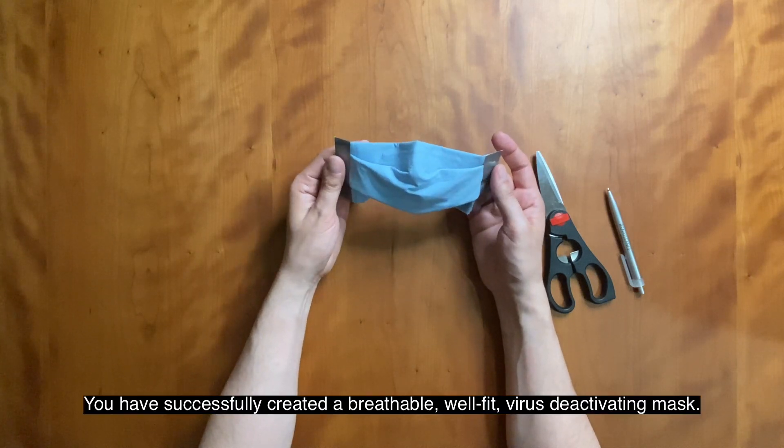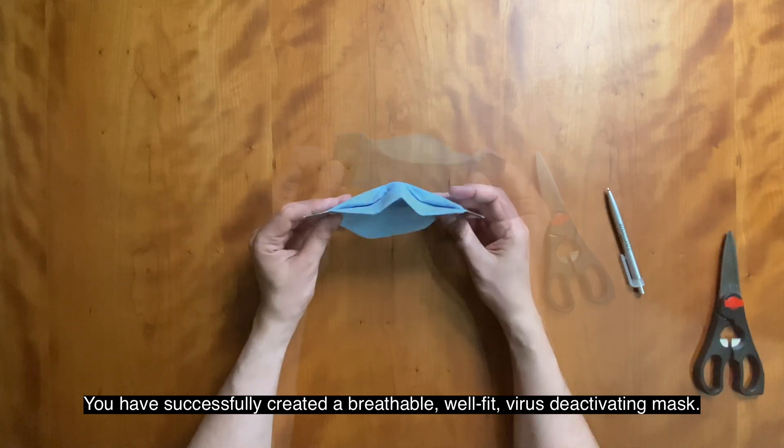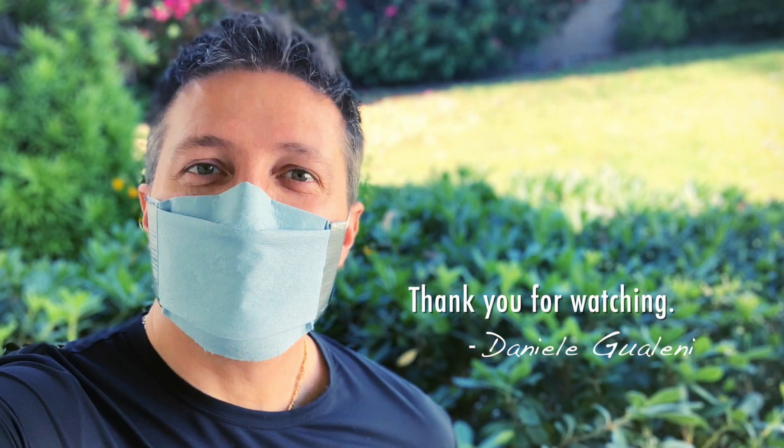And voila! You have successfully created a breathable, well-fit, virus-deactivating mask. I recommend discarding your mask after three days of use. However, there are some materials, depending on which you choose, that can be washed for reuse. But it's necessary to reapply the salt treatment process after each wash. Grazie!